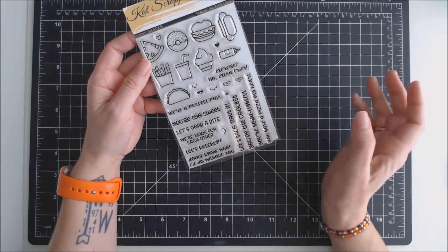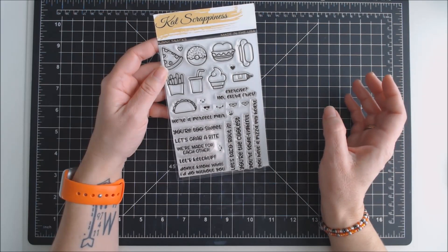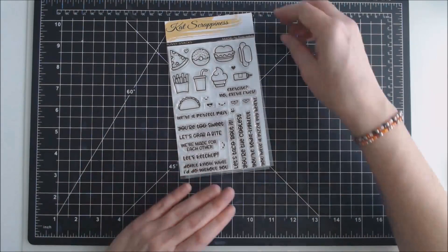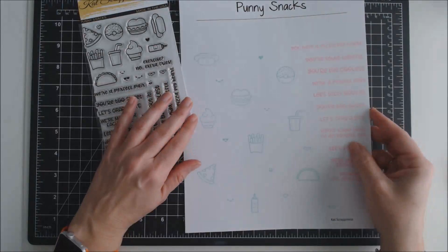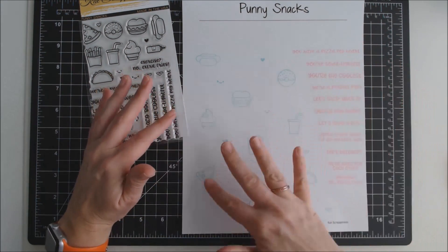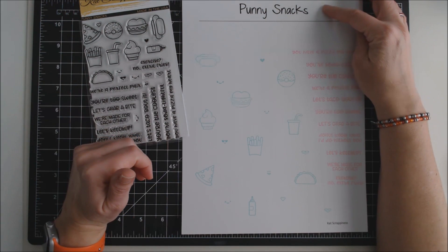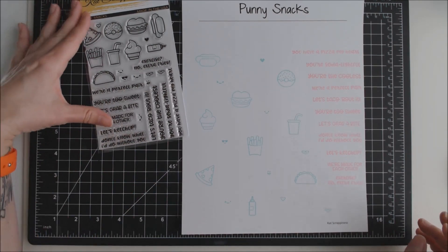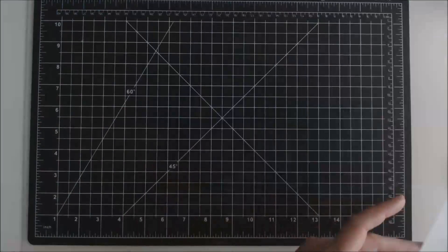When I receive a stamp set, the first thing I like to do is stamp it out on a sheet of paper to see how it stamps and to put that piece of paper in my inventory book. I've stamped it out — usually I just stamp the sentiments on the side, then randomly stamp the images, and up at the top I put the name of the stamp set, and down below I put the company it's from. So that is the first stamp set, coming March 1st.